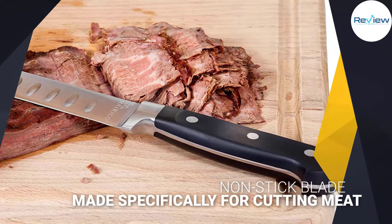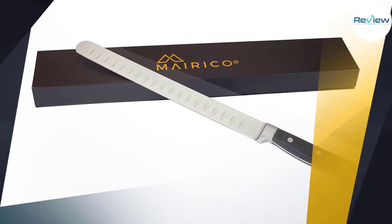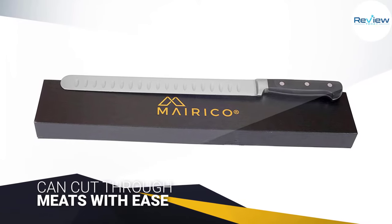It has a 12-inch long blade, which is ideal for meats, and it has a non-stick granton edge that makes sure your meat won't stick to the blade. However, it should be noted that a couple of customers reported that it dulls easily, but that can be easily fixed with a couple of runs through a whetstone and regular treatment with a honing steel.